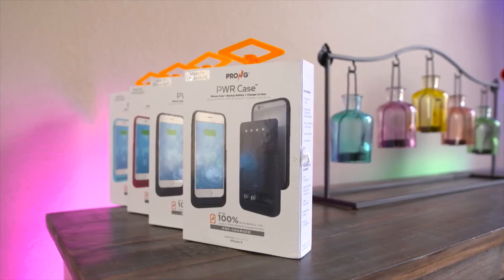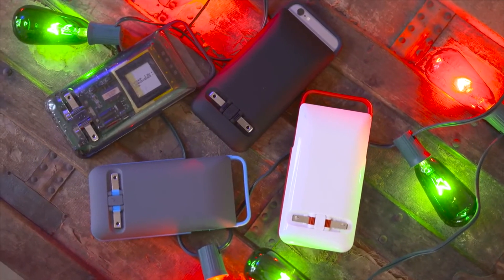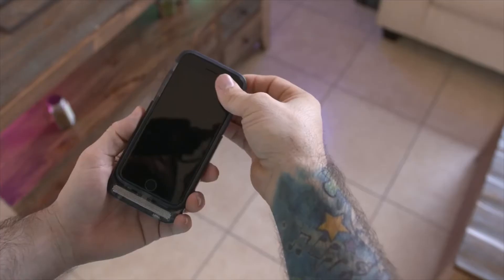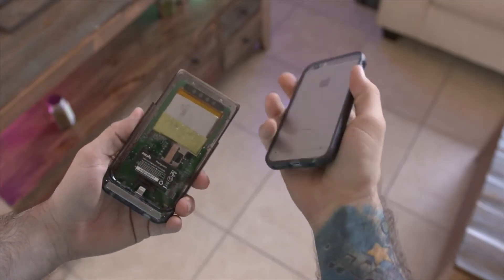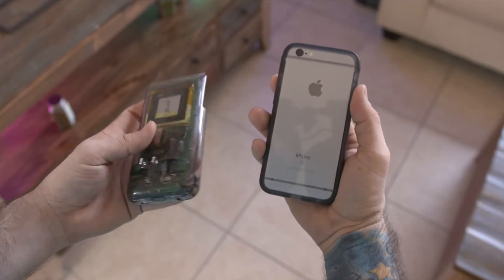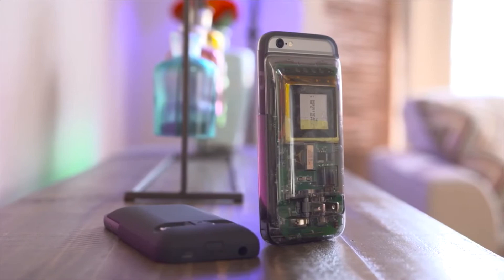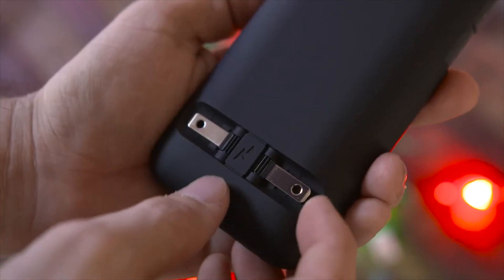Meet the Prongs Power Case. This case is built around the idea of having an all-in-one power solution, which is where those prongs on the back come into play. It features a detachable 2600mAh backup battery that has an integrated wall charger and a slim protective case. To charge up the phone or the battery pack, just whip out the prongs and plug it into the wall.